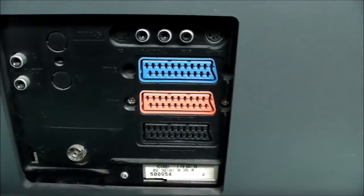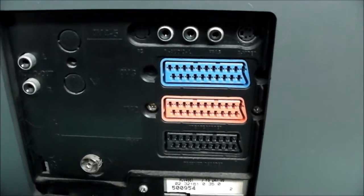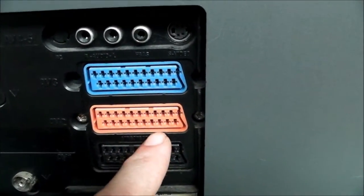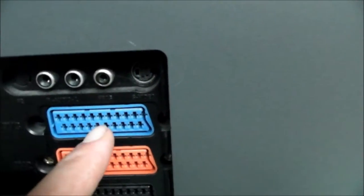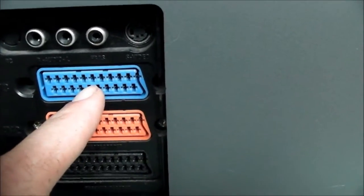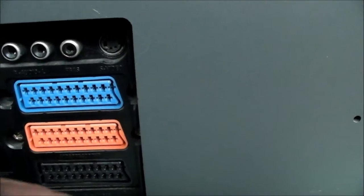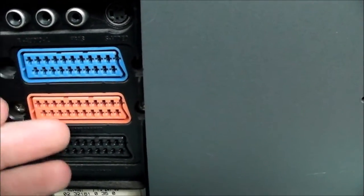Let's have a look at the inputs. It's always nice to see three SCARTs. Now don't ask me what the colouring of the SCART sockets means. The black one on the bottom is AV1 and that is RGB enabled. AV2 is the orange one and that is also RGB enabled. AV3 is not RGB enabled — it only runs composite. I don't know what the colouring means. I have another TV that's got a blue socket and that does have RGB in it, so I'm not really sure if the industry actually set out a standard for colouring of the sockets.